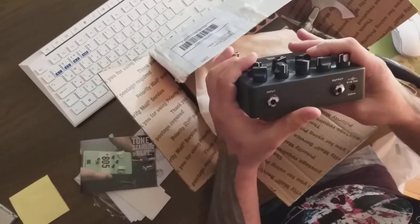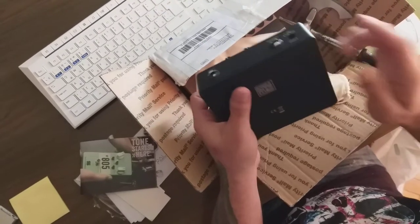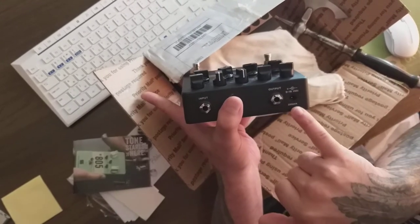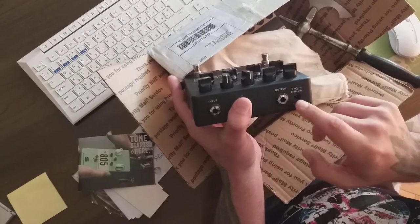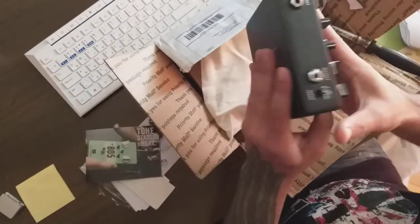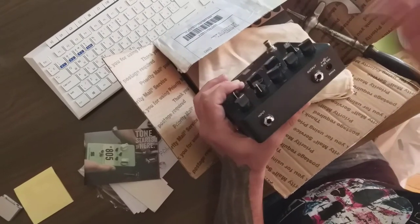There's no place for batteries, as you can see. If you're going to order this, keep in mind that you'll need a 2050mA adapter. It runs on nine volts. It doesn't work with batteries because I think it eats too much energy. We also have the standard input and output, just like regular pedals.